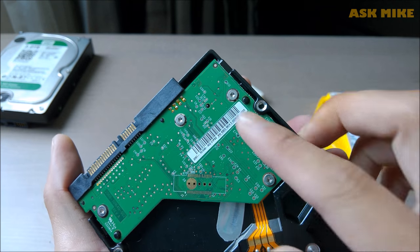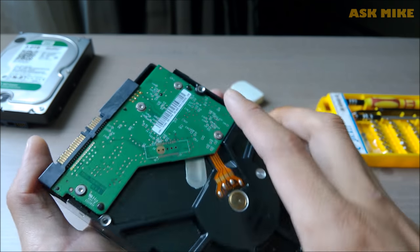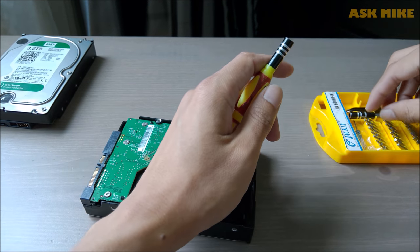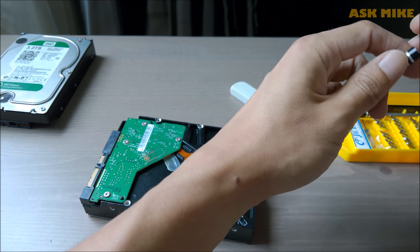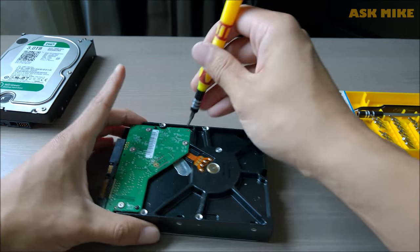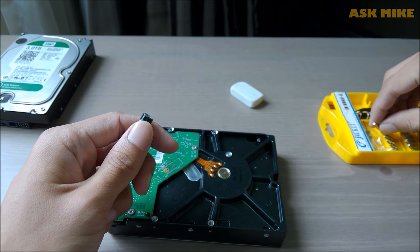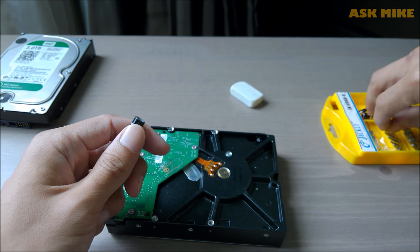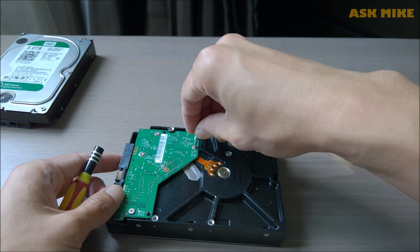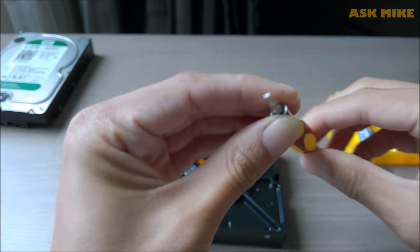So let's just open up the controller board. As you can see, it's using a star screw head so we will need to look for that. This one should do fine I guess — let's try it out. No, it's too big. Let's get the smaller ones. This one seems to be okay. Let's just use this.